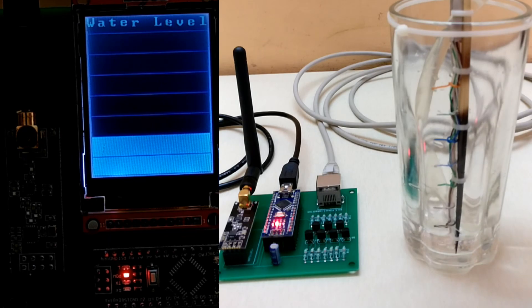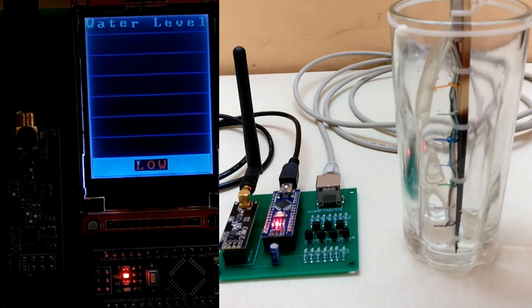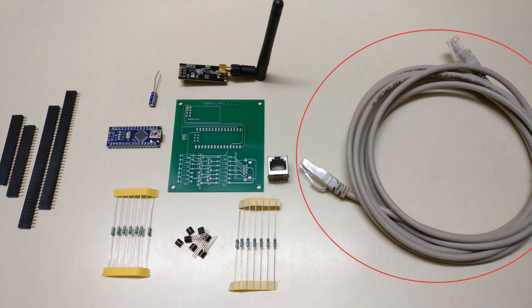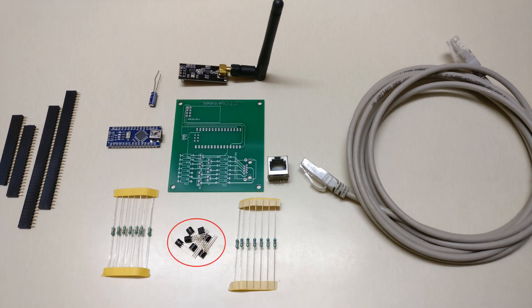As it's a wireless project you need to have a transmitter and receiver. Here are the components required for the transmitter: RJ45 Ethernet cable, RJ45 female connector, resistors, transistors, capacitors, female header strips, Arduino Nano, long range RF module, and a custom made PCB.